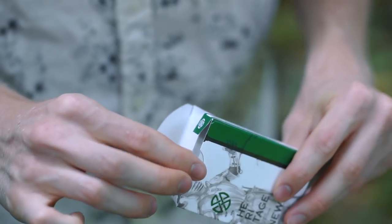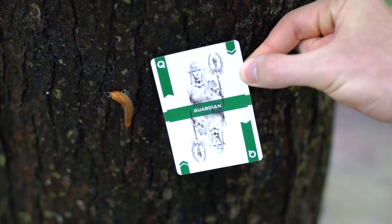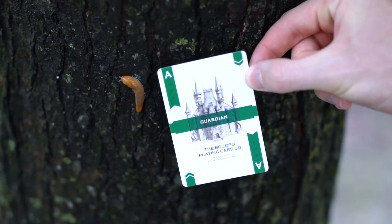First off, we're going to go with design. I actually really like the design of these playing cards. One of the things I pay attention to primarily is the colors in the deck — this deck has a lot of green in it, and I don't have a lot of green decks. This is a nice naturalist green. What I also like about the design is it reminds me of Legend of Zelda or one of my favorite game series, Monster Hunter. The faces and symbols on the back have this medieval yet fantasy world theme that I really enjoy.